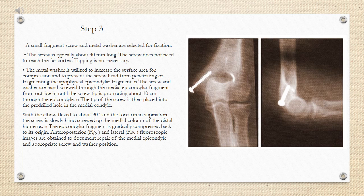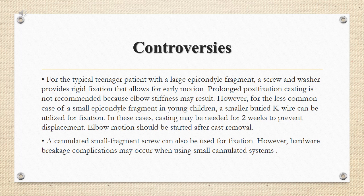Anteroposterior and lateral fluoroscopic images are obtained to document repair of the medial epicondyle and appropriate screw and washer position. Controversies: for the typical teenager with a large epicondyle fragment, a screw and washer provide rigid fixation that allows for early motion. Prolonged post-fixation casting is not recommended because elbow stiffness may result. However, for the less common case of a small epicondyle fragment in young children, a smaller buried K-wire can be utilized, and casting may be needed for 2 weeks to prevent displacement. A cannulated small fragment screw can also be used, but hardware breakage complications may occur with small cannulated systems.